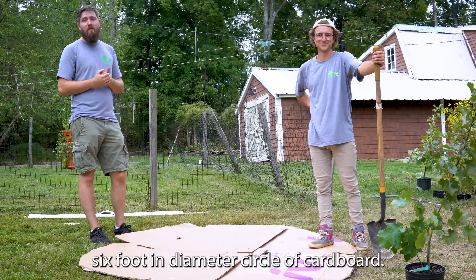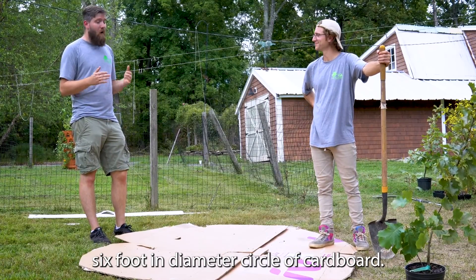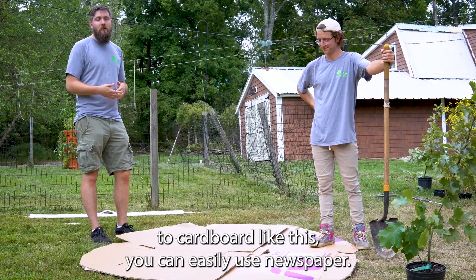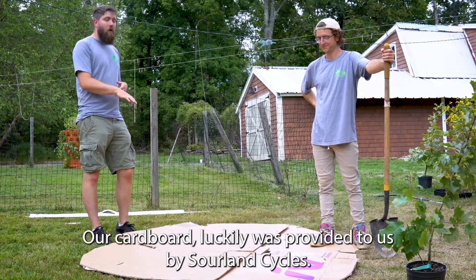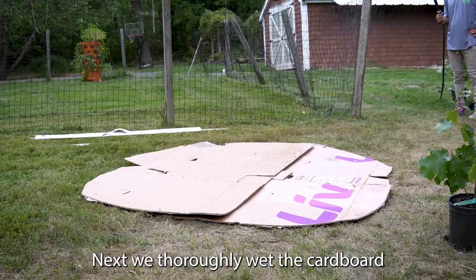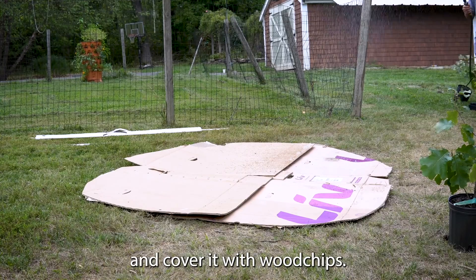Here you see we've laid down approximately a six-foot diameter circle of cardboard. At home, if you don't have access to cardboard like this, you can easily use newspaper. Our cardboard was provided to us by Sourland Cycles — thanks, Mike. Next we thoroughly wet the cardboard and cover it with wood chips.